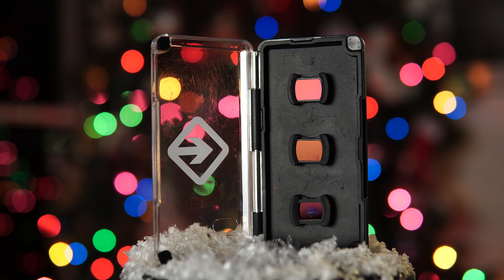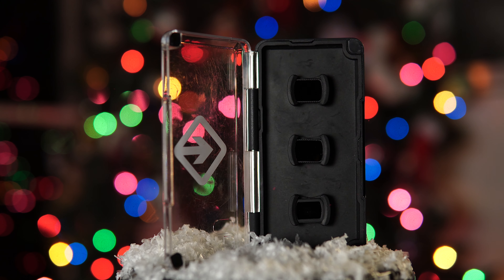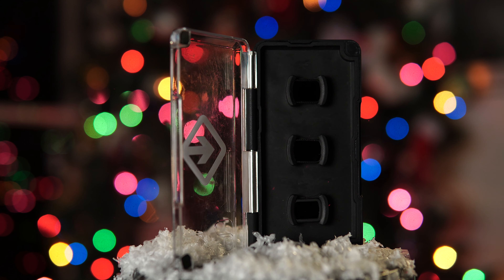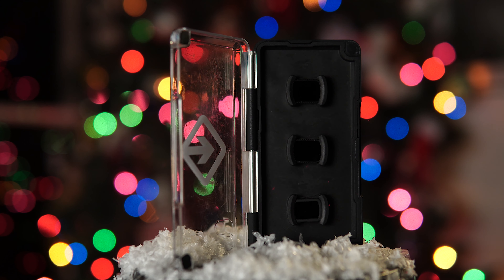First up is probably my favorite accessory for the Pocket, and that is ND filters. I love having ND filters and using them on this little camera — it is so helpful. It can really make your average-looking footage pop and come to life and look very professional. You really want to have complete control of all your settings on the camera, especially your ISO and your shutter speed.